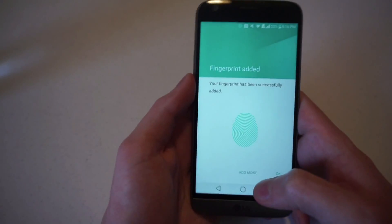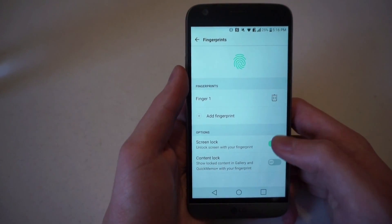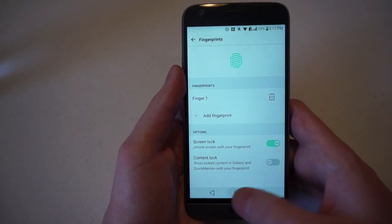It has now registered, so your fingerprint has successfully been added. You can unlock your screen with the fingerprint, which is what we will do.